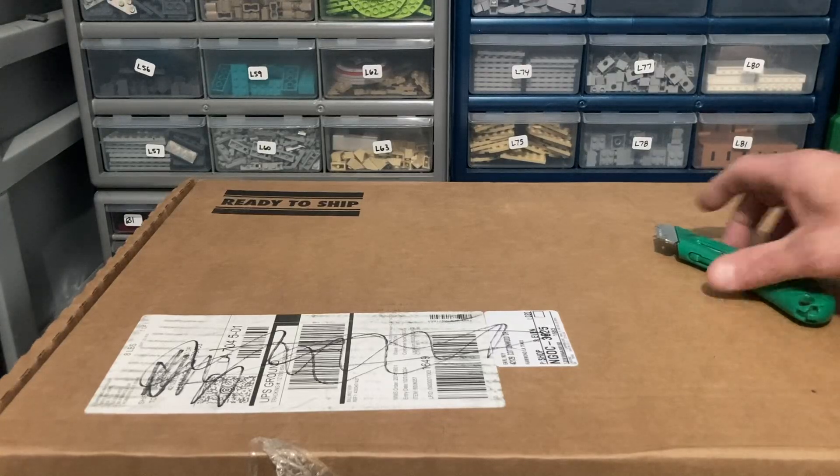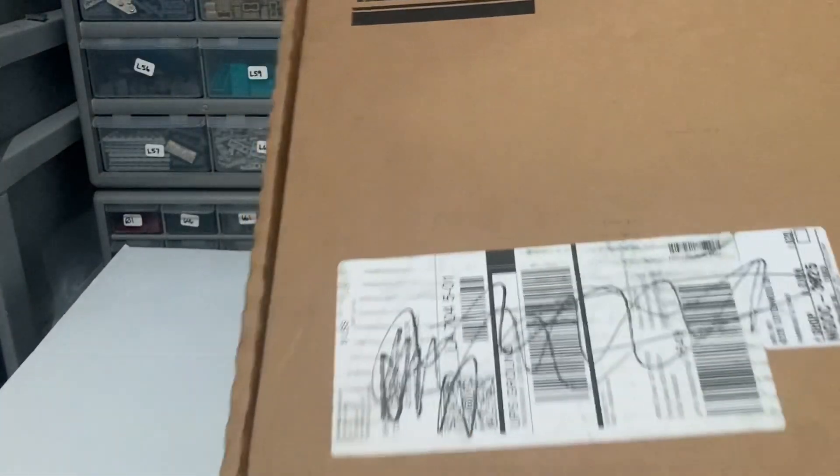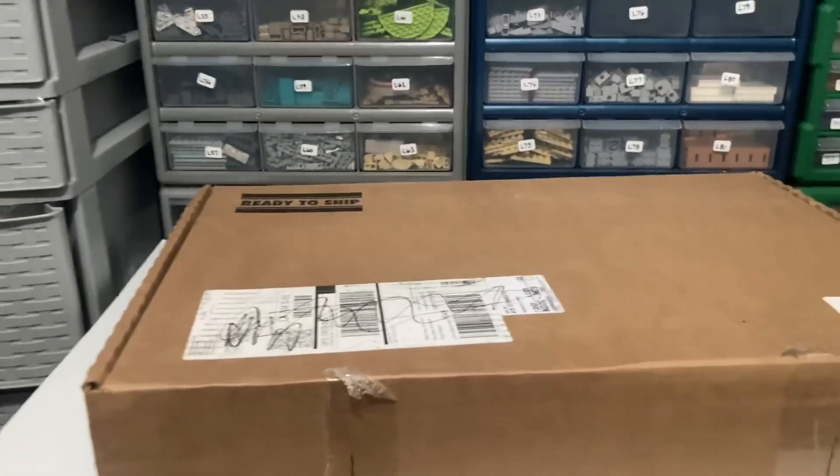What's up guys? Morning Girl Man 2 3 here and we've got a box from Romeoville. Look at that. This box is ready to ship. So they shipped this to me. This is a set that I bought during double VIP.